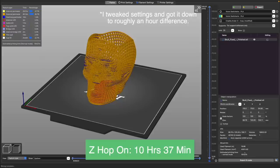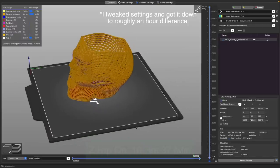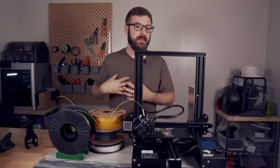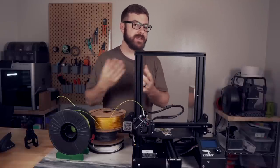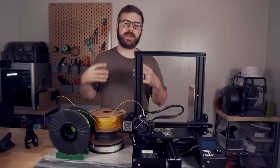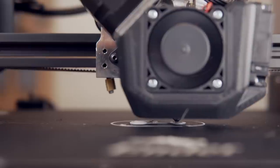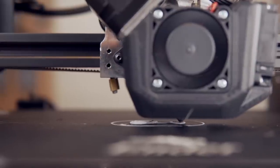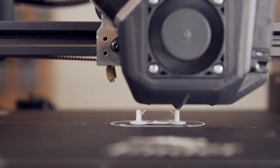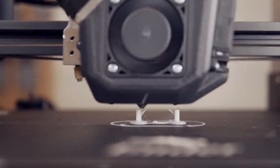So depending on the model you are printing, that is something to consider. Waiting a few more minutes for Z-hop is no big deal, but if I'm waiting extra hours and it's the kind of model I'll be printing multiples of, that can really increase your print time. The second downside is stringing. Since the nozzle is moving and lifting up at each retraction, it is more prone to creating small filament hairs known as stringing.